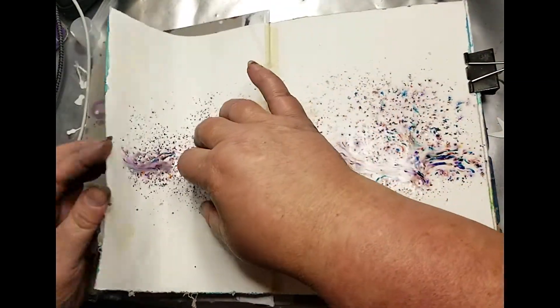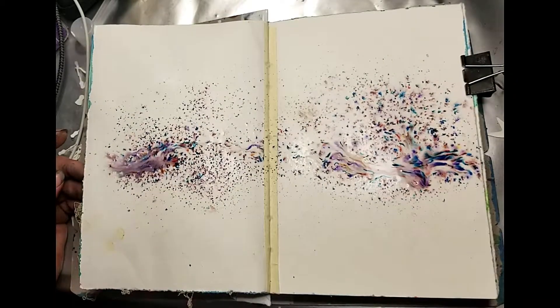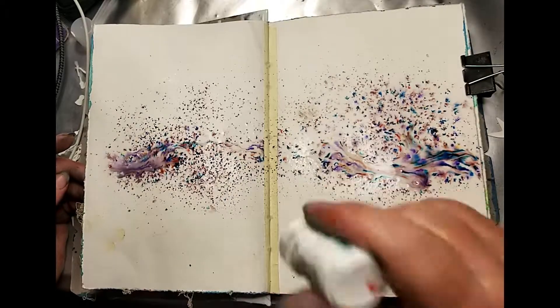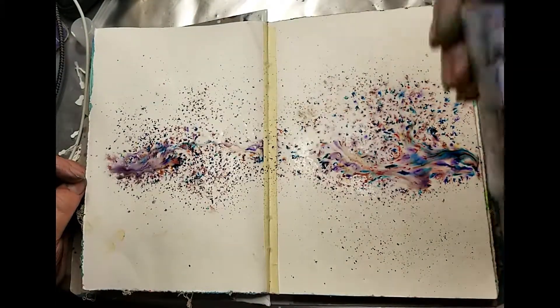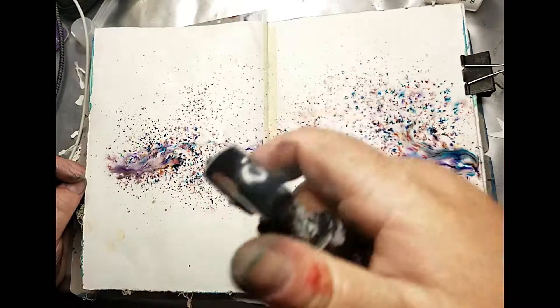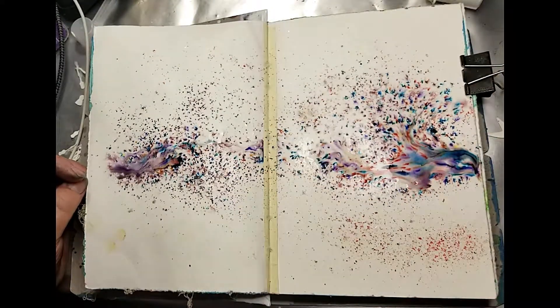These brushes are a lot of fun to work with. They're a pigment powder and each color has several different colors in with it, so there's different nuances of color with each one. I believe they're pigment powder and walnut crystals, and that's what helps you get all those different little nuances of color.